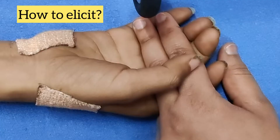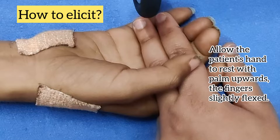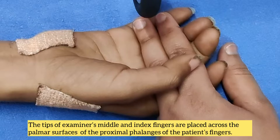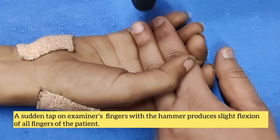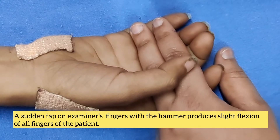So, how do we elicit this response? Allow the patient's hand to rest with the palm upwards and the fingers slightly flexed. The tips of the examiner's middle and index fingers are placed across the palmar surfaces of the proximal phalanges of the patient's fingers. A sudden tap on the examiner's fingers with the hammer produces slight flexion of all the fingers of the patient.